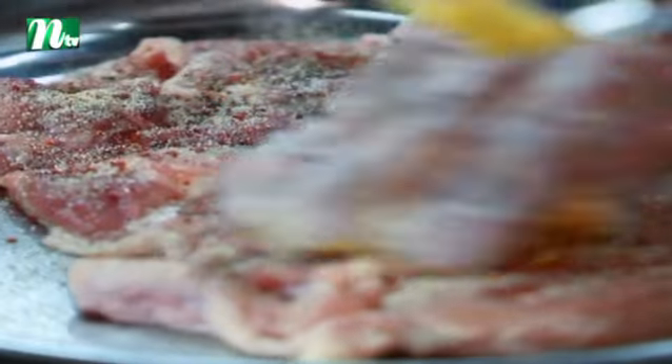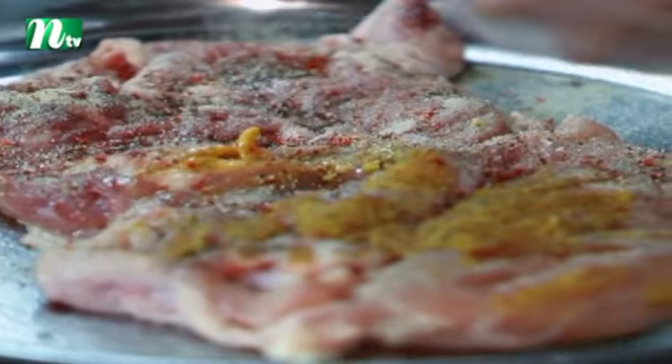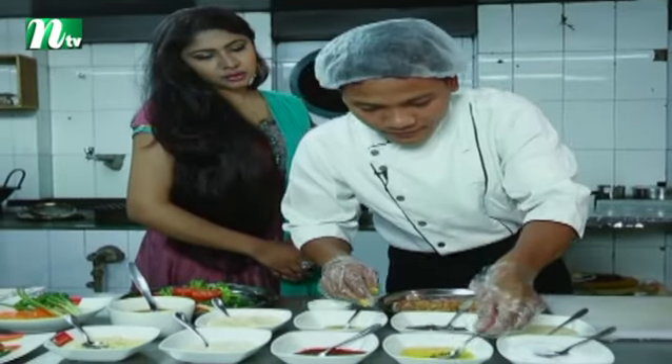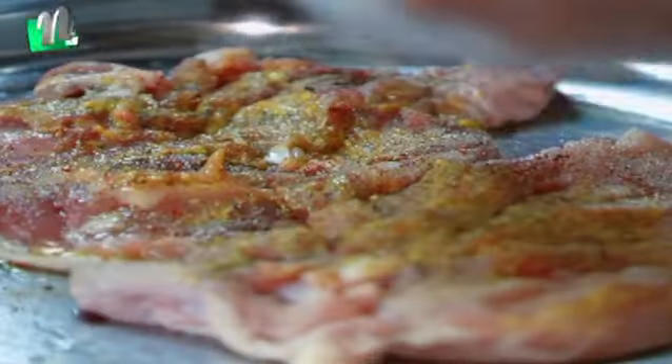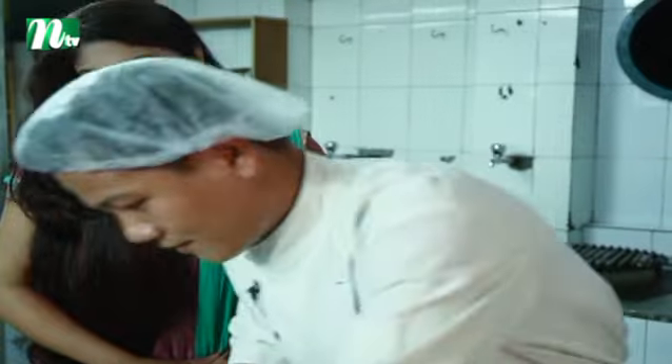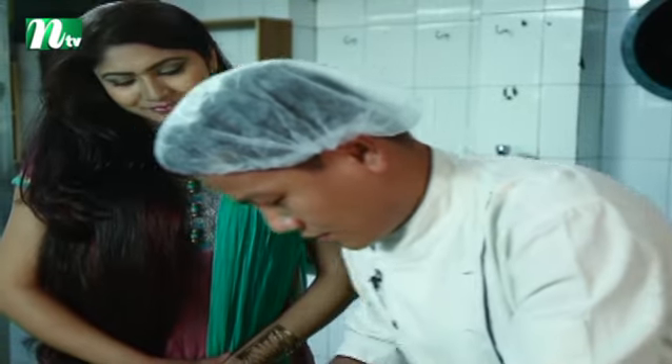This is a mustard paste — we have a little bit of mustard paste. Olive oil, we have to add olive oil, even butter. We have to add olive oil.